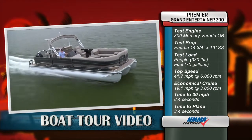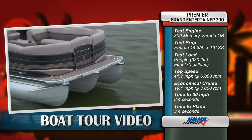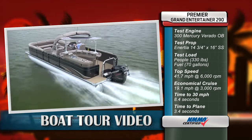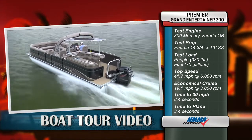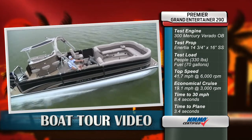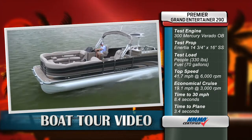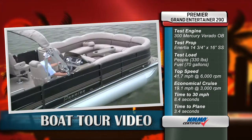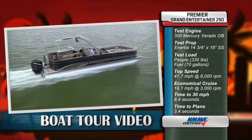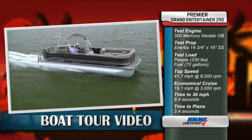Test engine was a 300 horsepower Mercury Verado outboard. Our test prop is a 14 and three quarter by 16 inch three bladed stainless steel inertia. Test load was 330 pounds plus 70 gallons of fuel. Top speed was 41.7 miles per hour at 6,000 rpm. Our best cruise speed was 19.1 miles per hour, burning 2.8 gallons per hour at 3,000 rpm. Time to 30 miles per hour was 8.4 seconds. Time to plane was 3.4 seconds.